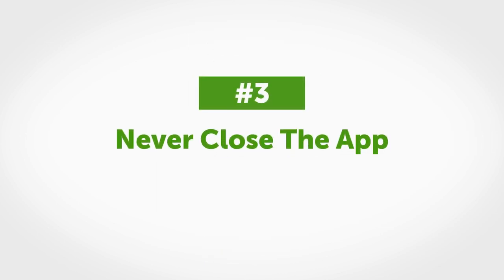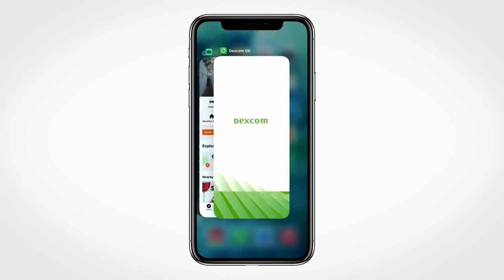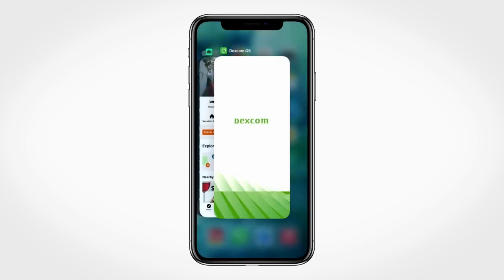Tip number three: the app must always be running in the background of your smart device. Do not swipe and close the app. If you restart your smart device, you must reopen the Dexcom G6 app.